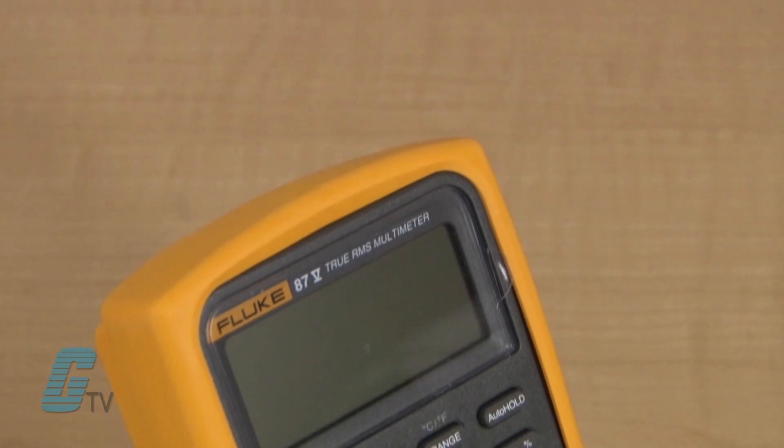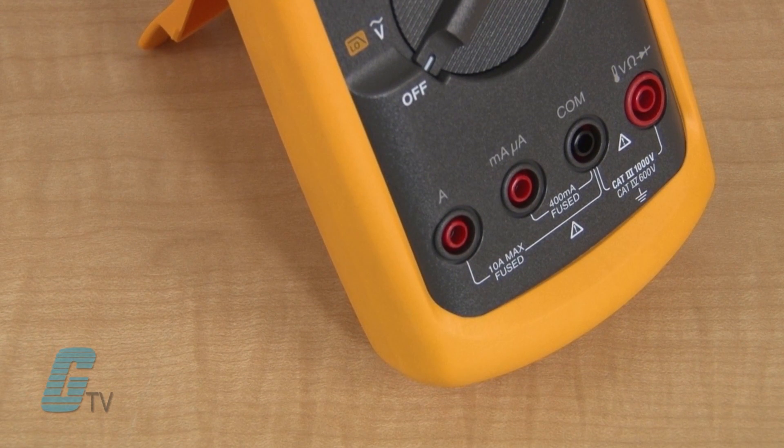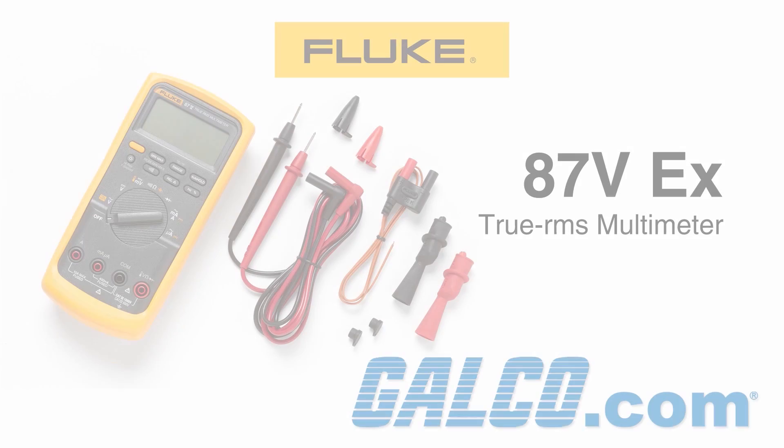All inputs on this multimeter are protected to Category 3, 1,000 volts and Category 4, 600 volts. They are able to withstand impulses in excess of 8,000 volts and reduce risks related to surges and spikes.